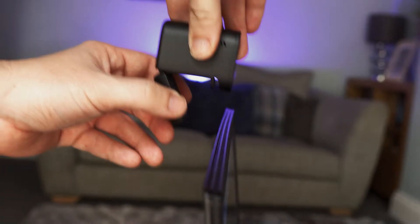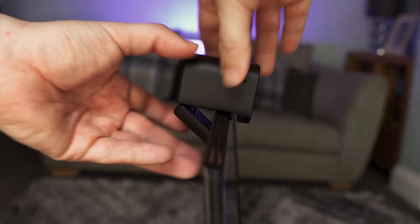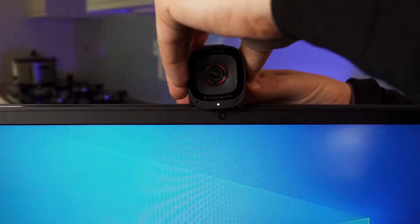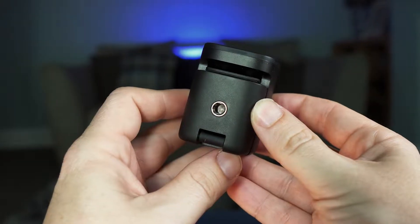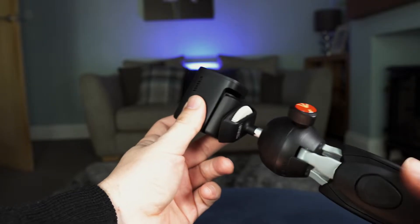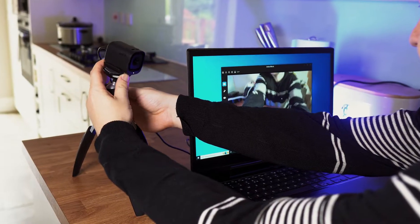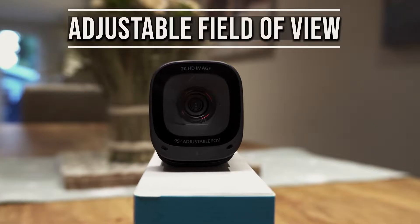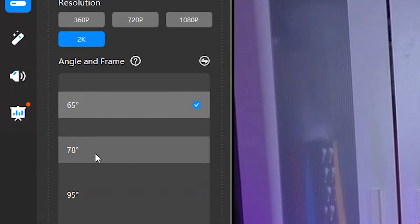Rubber pads on the inside allow it to be mounted onto a screen without causing scratches. There's no rotation on the head, so it will need to be positioned towards the centre of your screen, but there is a quarter-inch thread on the bottom to mount it onto a tripod if you want more flexibility when it comes to positioning.